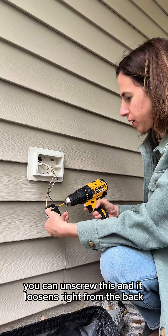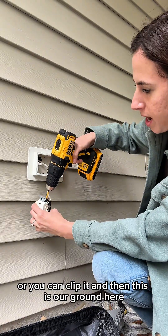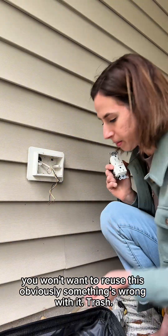You can unscrew this and it loosens right from the back, or you can clip it. And then this is our ground here. You won't want to reuse this — obviously something's wrong with it, trash it.